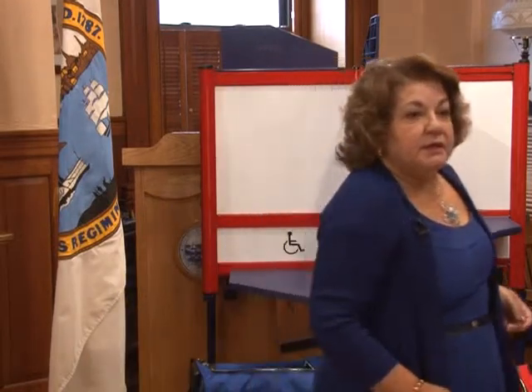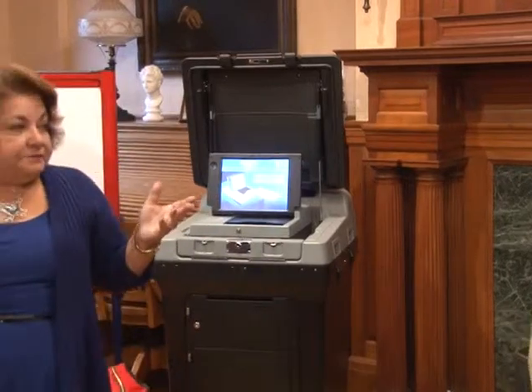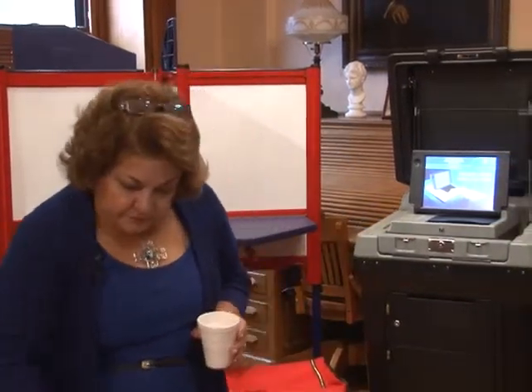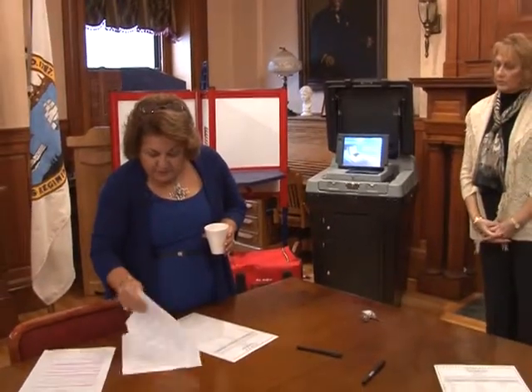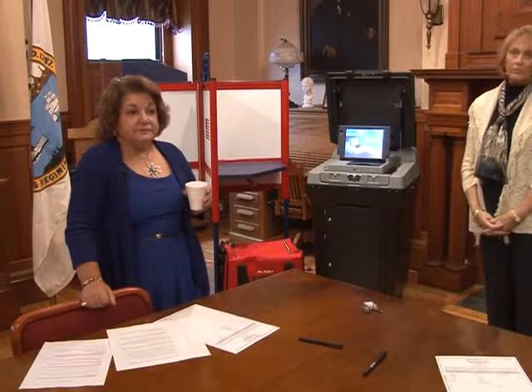In terms of whether these machines are used in other states: the company, ES&S, is headquartered in Nebraska and has been in the business for over 40 years. They work closely with election commissioners and have been very successful. They already have over 40,000 units being used throughout the United States. Specific state-by-state information is available on request.